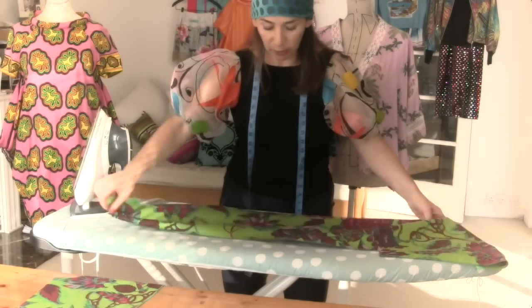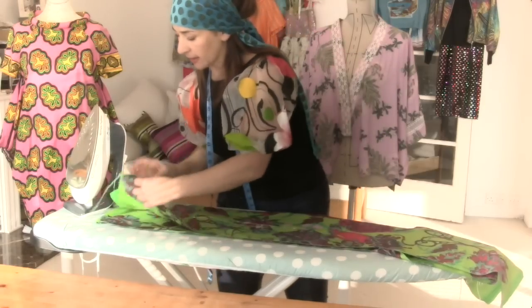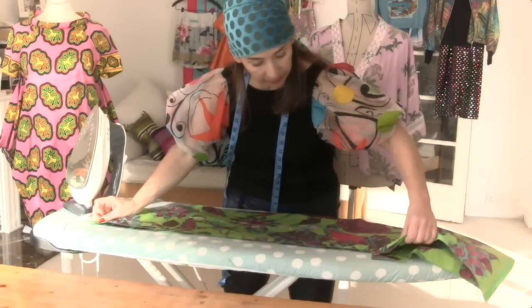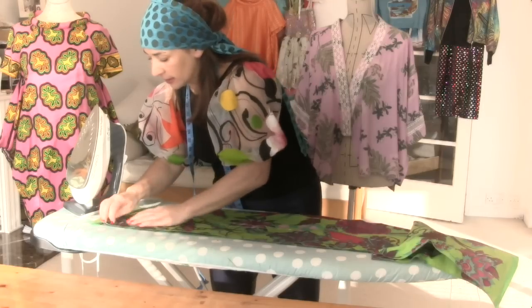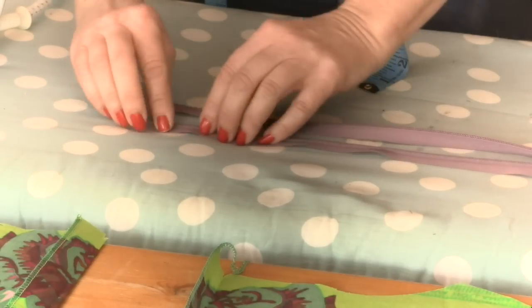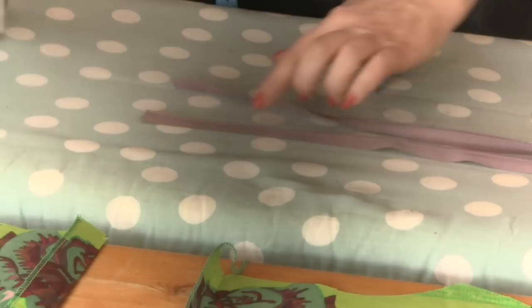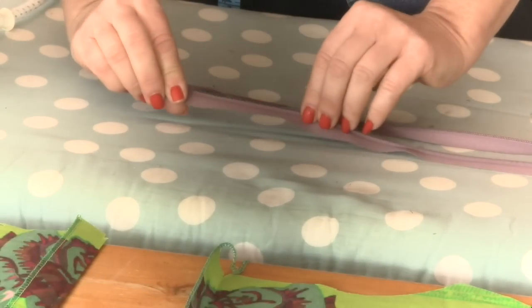Then I want you to put your back dress pieces right sides together and press back that seam allowance just so we've got a line as a guide to where we're going to put our zip on. We get our blind zip and on the wrong side of it, we roll it back and really press back those edges so we can get as close as possible to the teeth when we sew.